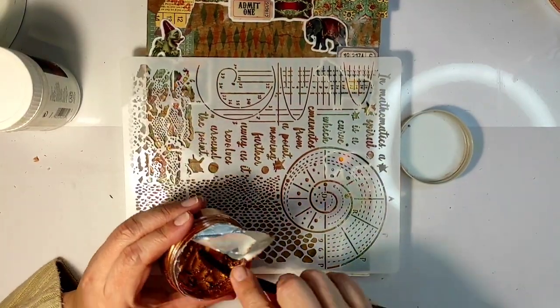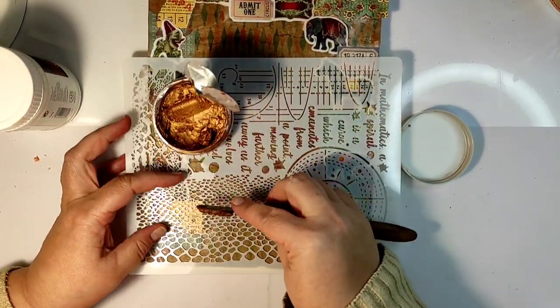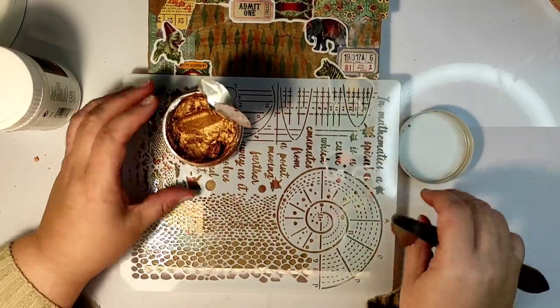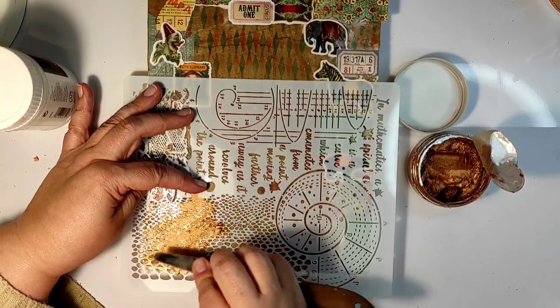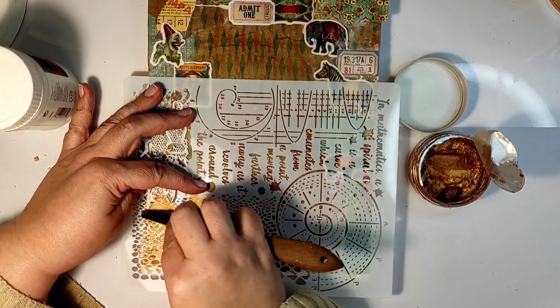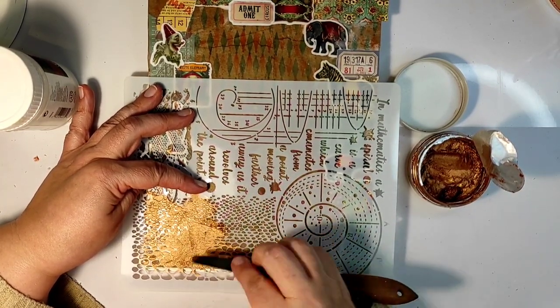Now that all the little ephemera pieces are glued down, let's move to the next layer. We will come back to the little stickers that I glued down, but first we need to add one more layer.